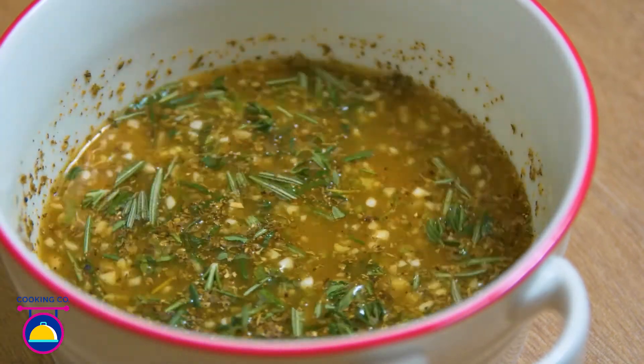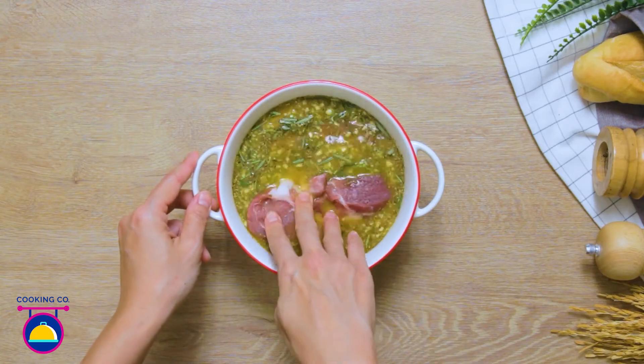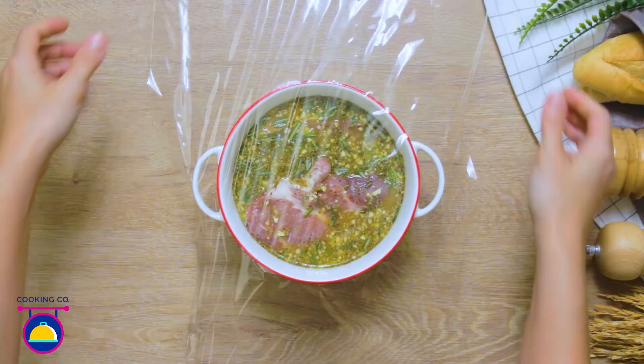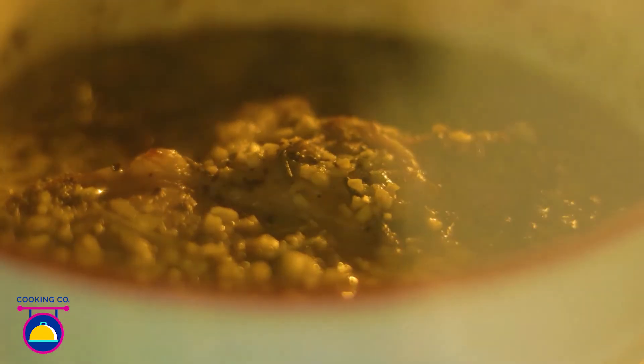Now add a few good-sized chunks of pork to your marinade. Cover it up with cling film and allow it to sit for 2 hours. Then it's time to bake at 150 degrees for 4 hours.